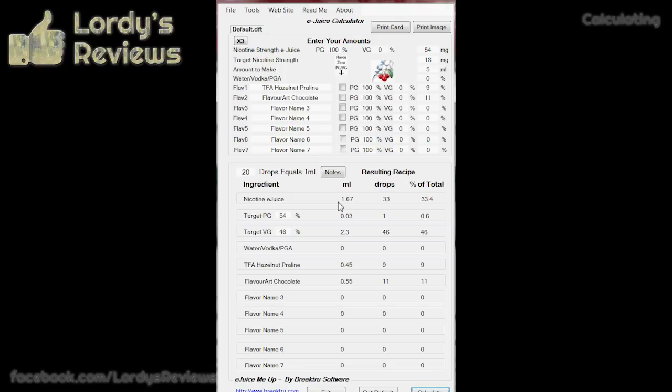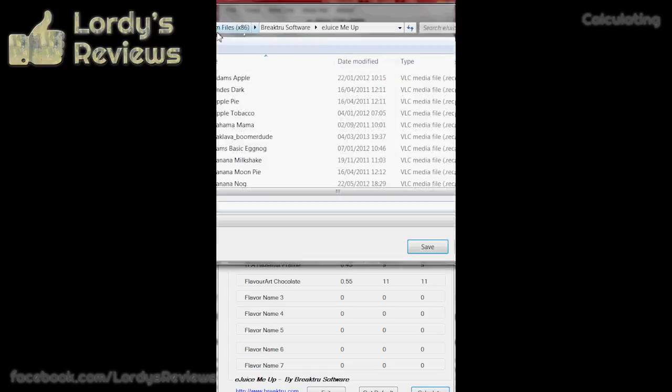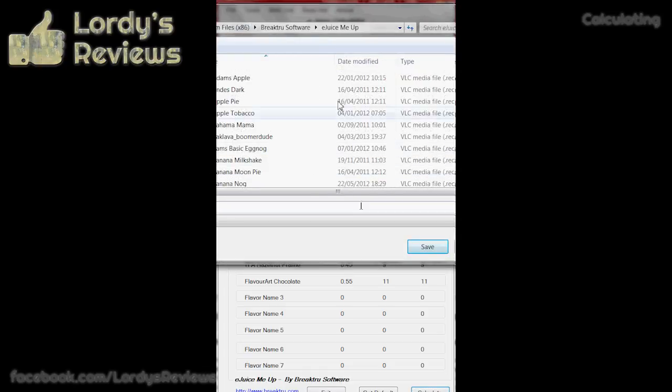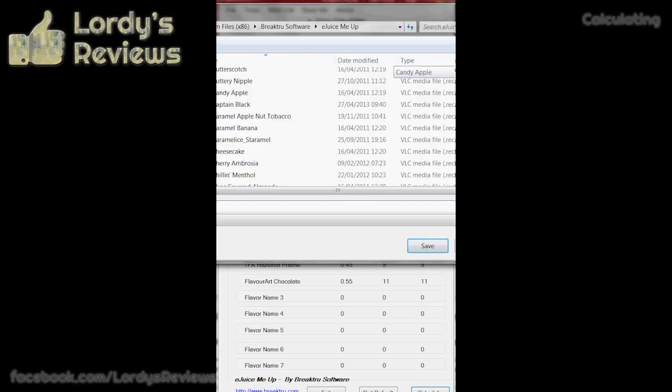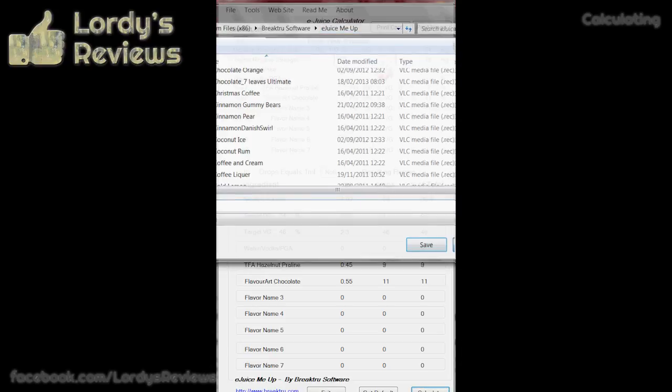So all of that theory boils down to this. This is an experimental batch, but I want to remember what I'm experimenting with. I'll save the recipe. With the eJuiceMeUp software you already get a list of suggested recipes, and there are some pretty cool ones in there — I've tried a couple and they're really quite nice. You can either save into the default directory or create your own. There you go — that's eJuiceMeUp. That's how you take all of that theory and put it into practice.